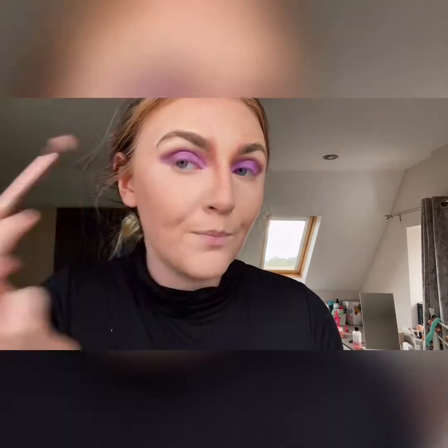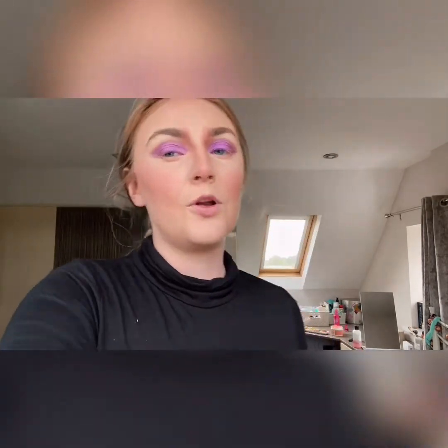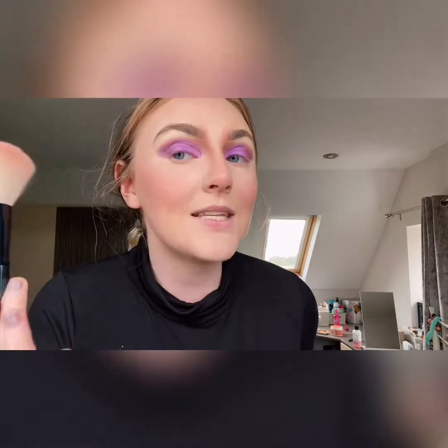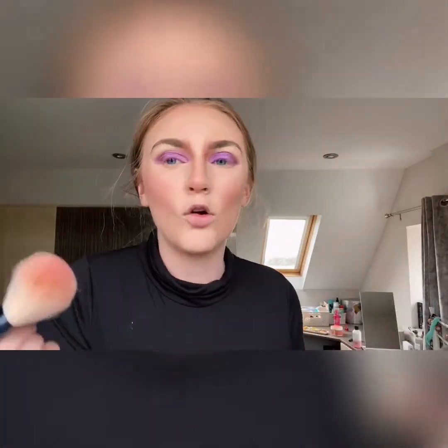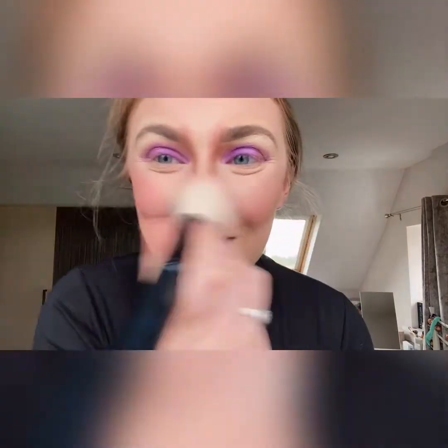I'm going in with my blush now — I want a rosy look so I've done the tips of my cheeks. I want to look rosy so I'm going in with my Stacy Marie palette using 'Foolish' and also a darker pink called 'Funky,' but more primarily 'Foolish.' Foolish is a coral-type blush. Using a big fluffy Ted Baker blush brush, I'm putting it on the cheeks and onto the nose to look a bit rosy.